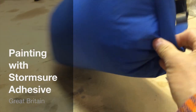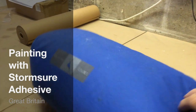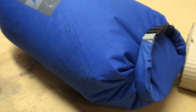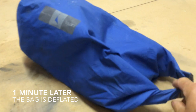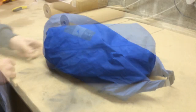So this is a dry bag. It should be completely waterproof and airtight. I filled it up with air and we'll see that after a minute or two the air starts coming out of it — it's got a leak in it. So you can see the air has come out. We've got quite a number of small leaks in it and we're going to show you how to fix them.